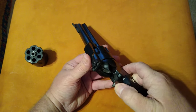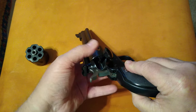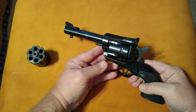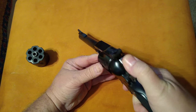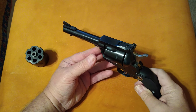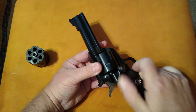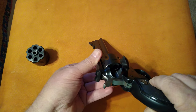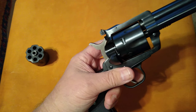It does have the typical transfer bar safety of the Ruger. The .357 Magnum cylinder, which is in it now, has never had a round put in it yet. With the transfer bar safety, you can safely carry this with six rounds in the chamber. There is no half cock notch. In order to load and unload, you simply open the gate and rotate your cylinder to put in each new shell. To unload, you do the reverse — rotate it and use your ejector rod to push out.